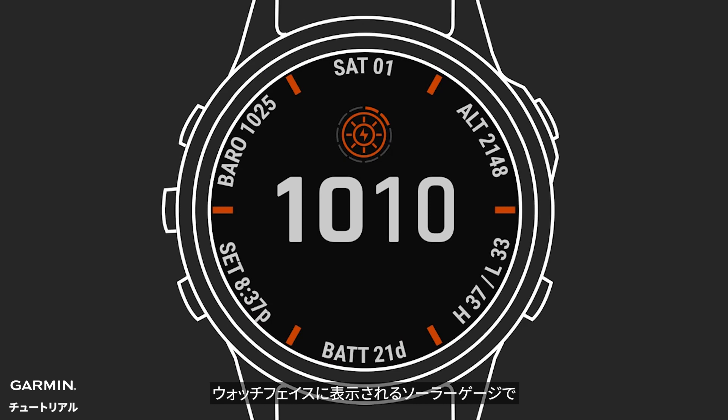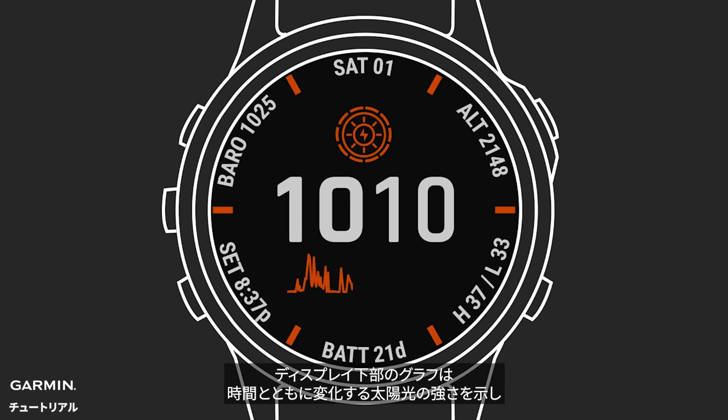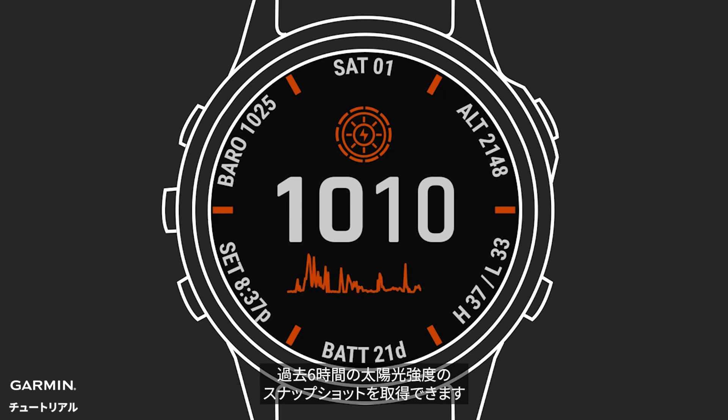A solar gauge on the watch face shows how much solar energy intensity your Power Glass is being exposed to. The more sun it gets, the more the gauge fills in. The graph on the bottom of the display plots these values over time, so you get a snapshot of your solar intensity over the past six hours. The more light your watch is exposed to, the higher the peaks appear on the graph.